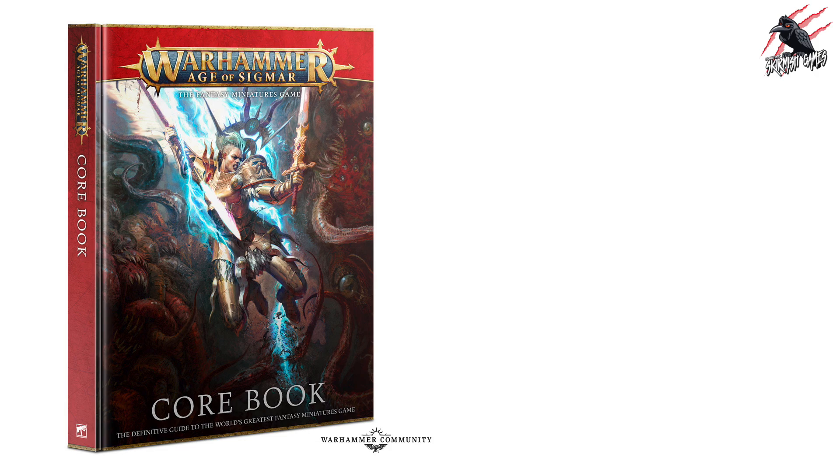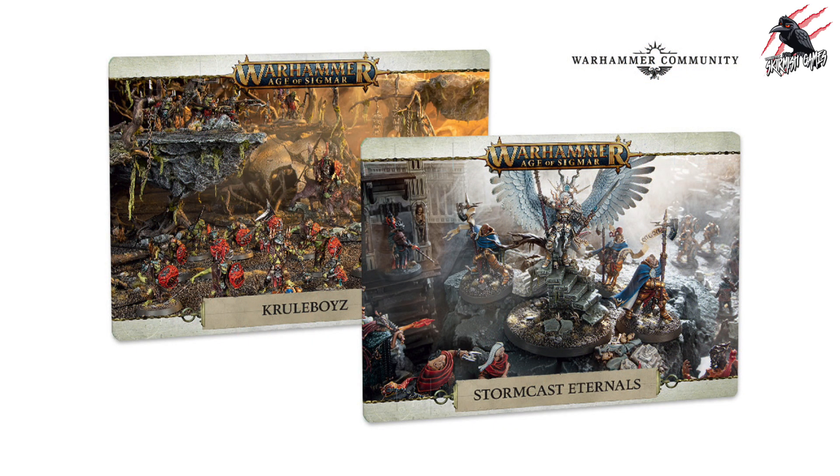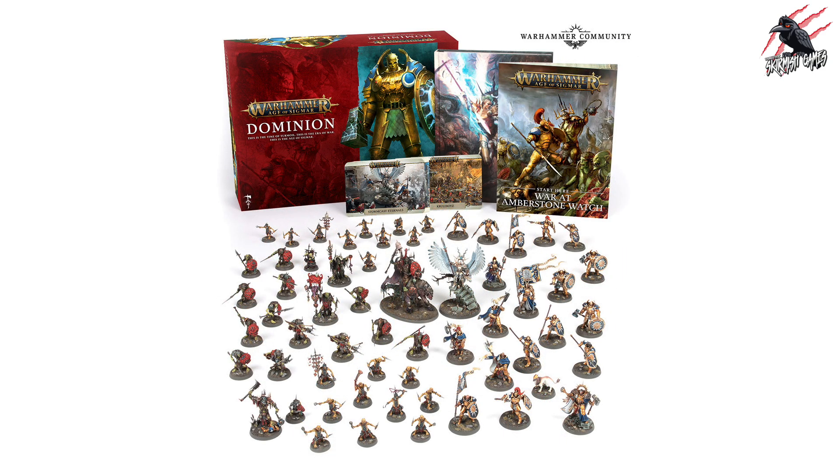On top of that, you'll also get the Hardback Core Book, which I think is one of the best books I've seen for all the Warhammer games — it's just so well done, a beautiful book, really well put together. Also included is the supplement, the Amberstone Watch. The Dominion box also includes the War Scrolls for Krulboys and Stormcast Eternals, because you also get the Stormcast Eternals in there too. So if you can get this set for £100, it's £15 more than the Vanguard — and even with a 20% discount at your friendly local game store or online retailer bringing it to £68, for £32 more you get everything in the picture: more Krulboys, pretty much an army of Stormcast Eternals, a great book, and the War Scrolls too.